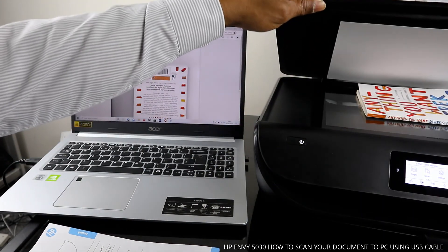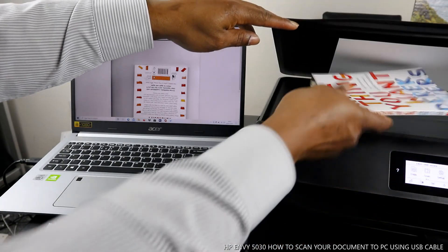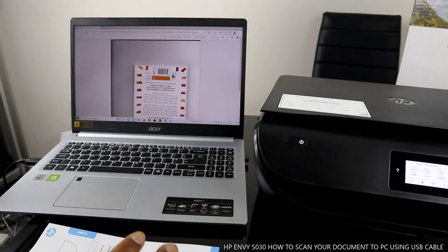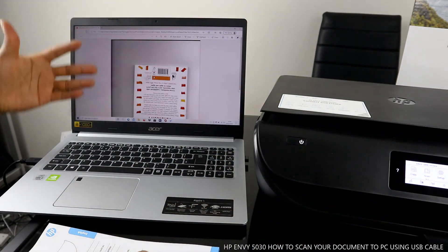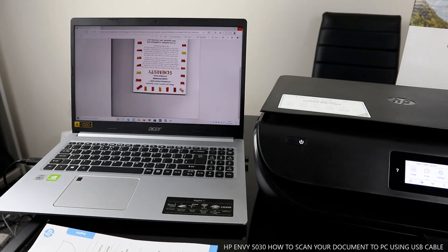This is the original copy right here — we scanned it, printed it out, and sent it to my email. You can also send it to somebody else. If you're happy with this tutorial, please consider subscribing. Thank you very much indeed — I appreciate you, thank you.